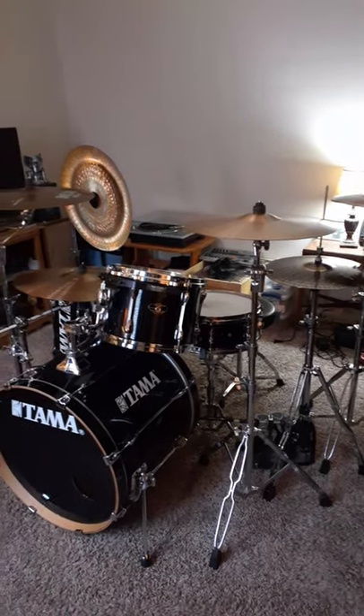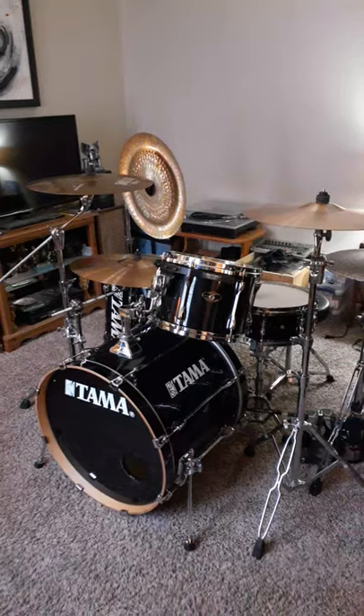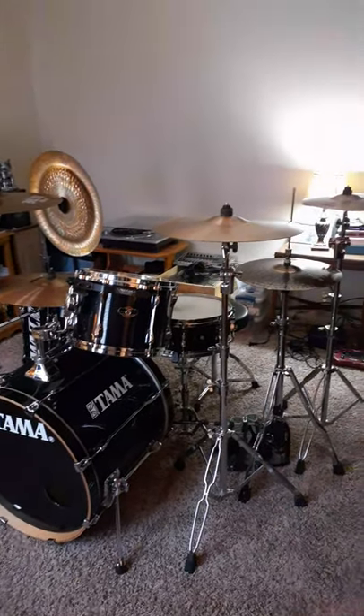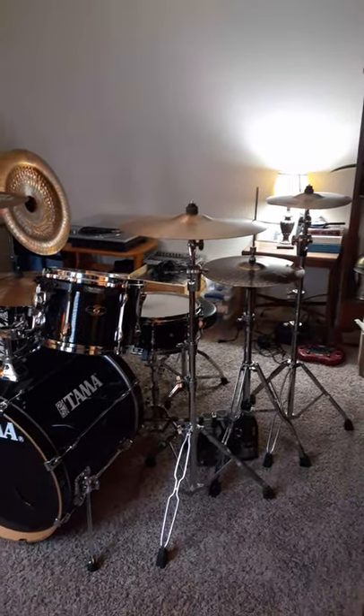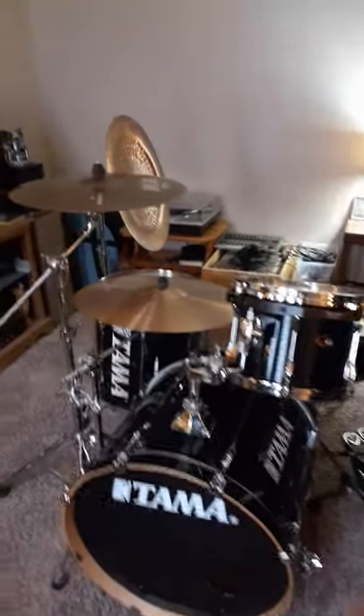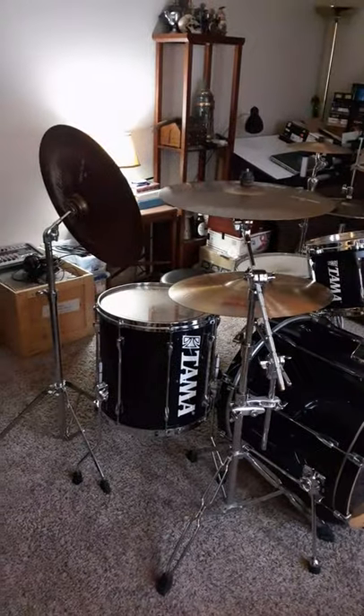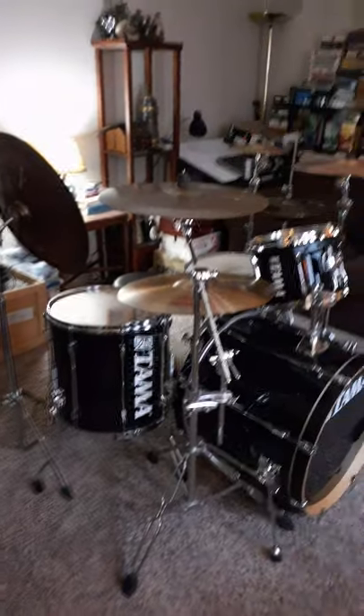I know there's something I'm forgetting to tell you, but I'm kind of new at this, so doing a little off the cuff. But yeah, that's pretty much it. If you've ever had a chance to play one of these kits, they do sound good, and for the price it's not bad.